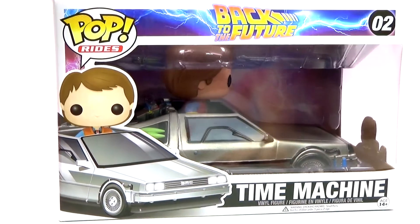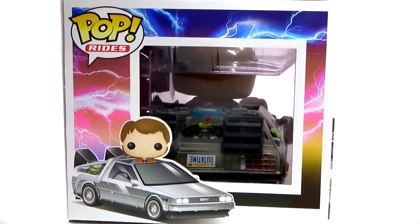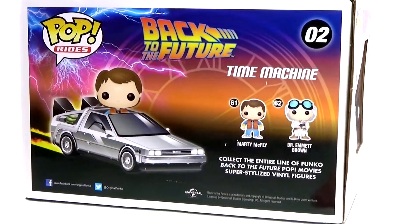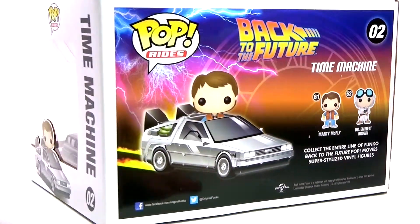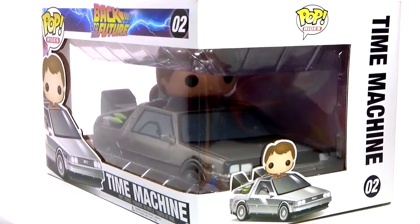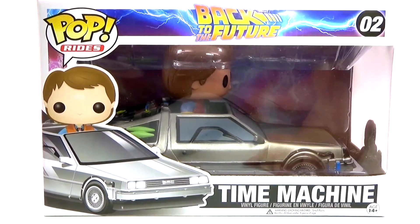Hey guys, Christine here with this awesome Funko Pop Rides review for you guys. Today is Back to the Future Day, so I wanted to review the DeLorean here. On the box, it's just called Time Machine, which is perfectly okay, because that's what it is. So let's go ahead and check it out.